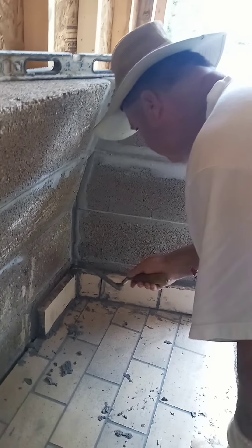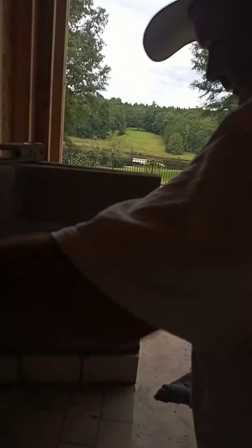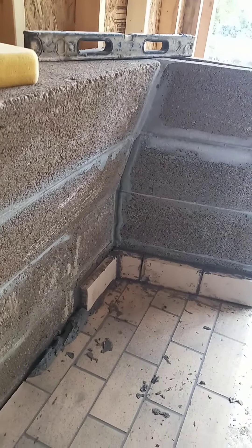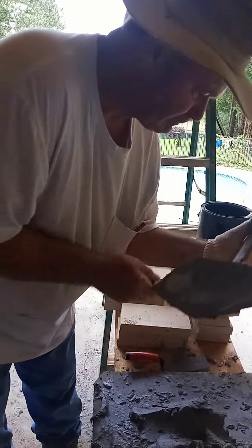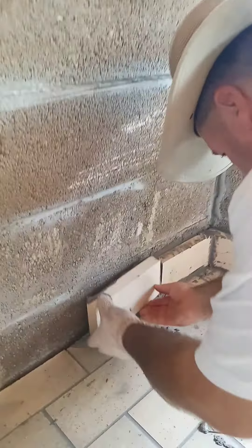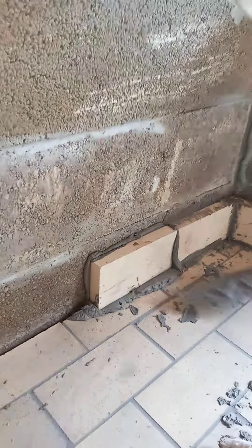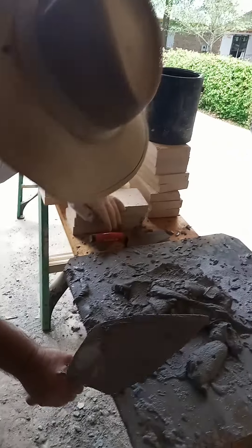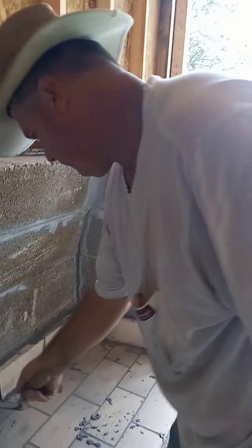Now I ain't going to get a level — get a level. Next bricks. Take the clay. It doesn't come off the trowel.